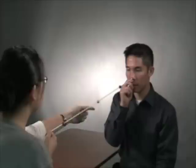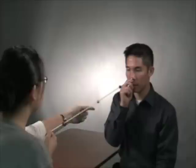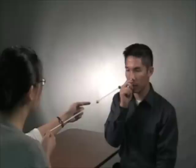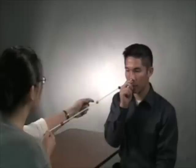This is how you train with the Brock string. First, look at the middle yellow bead. Now look at the green bead. Then look at the red bead. And again, look at the yellow bead.